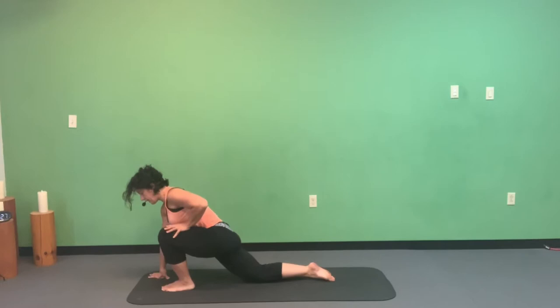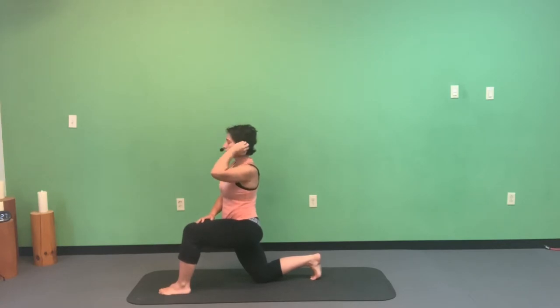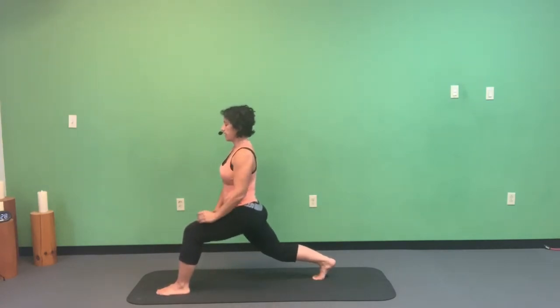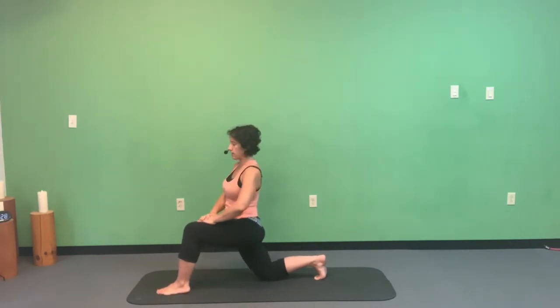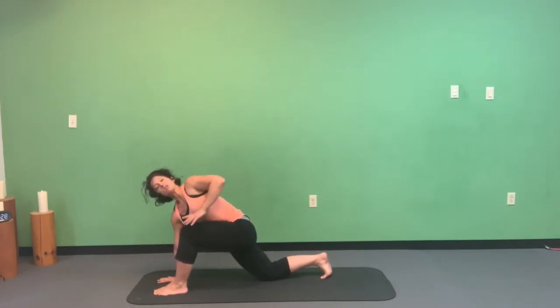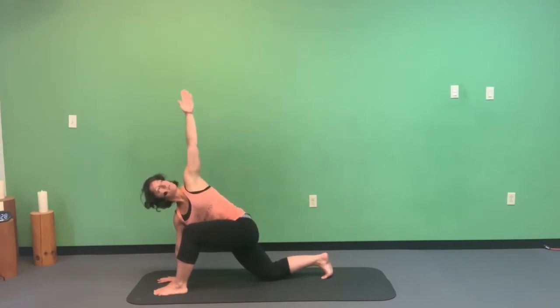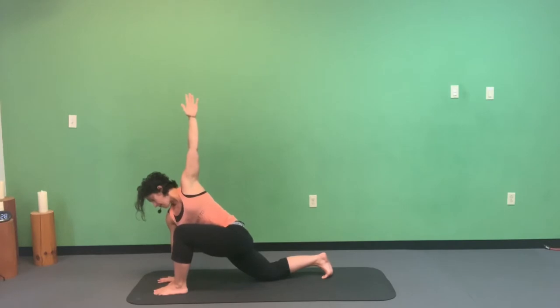Ground those right toes down, bring the right knee down for a nice stretch in the right hip flexor. Left hand then right hand come up to the knee, enjoying this grounded crescent lunge. If you want, plug the toes into the mat and shoot energy out that right heel as you lift the right toes, coming into your crescent lunge with hands at heart center or reaching up. You can also add the twist: right hand on the inside of the left foot, left hand reaching up toward the sky.